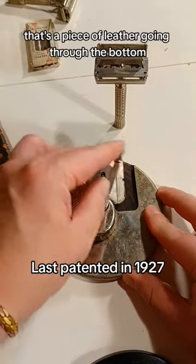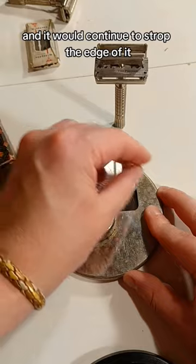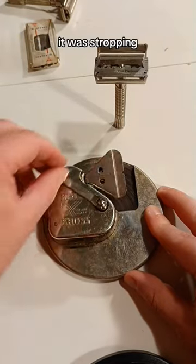That's a piece of leather going through the bottom, and it would pick it up and place it back down, and it would continue to strop the edge of it. Not grind and sharpen, but stropping.